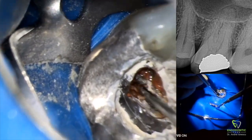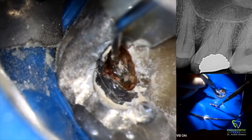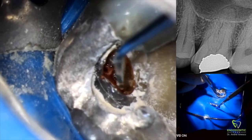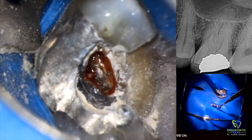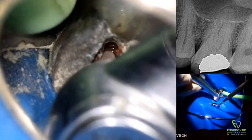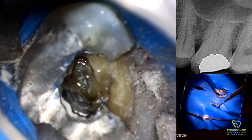Now we have the mesial buccal and the distal buccal canals. You can see the shape that we had in mind. Take a look at the pulpal floor — the dentin now has a glassy green appearance. We know this is tertiary dentin or pulp stone on the pulp floor. We're going to leave it for now and try to see if we can get into the canals.